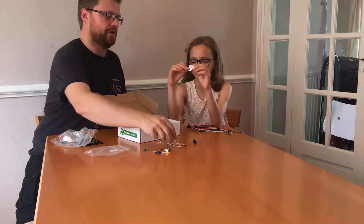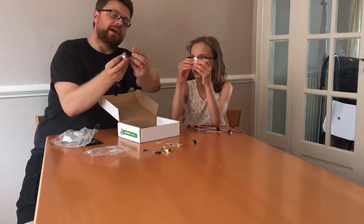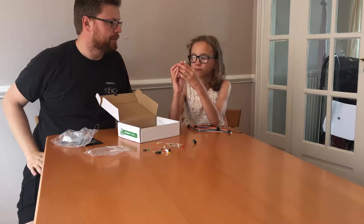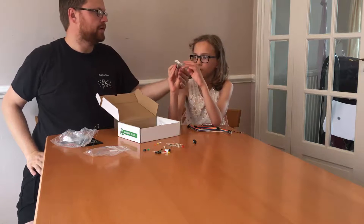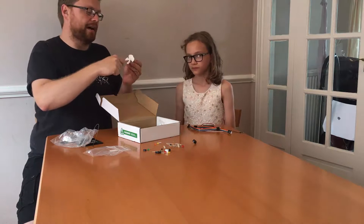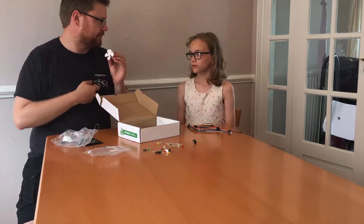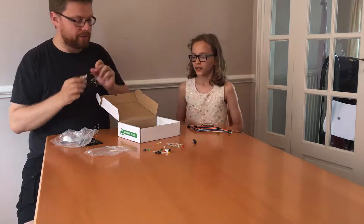That's a fan, and it kind of goes with this bit here which is a motor. It has wires at the other end that will stick into the breadboard, and the fan can connect on there. When we put electricity through the motor it will make it spin around. But we can also do some projects where you blow the fan and create electricity — like a wind turbine. So that's a motor.